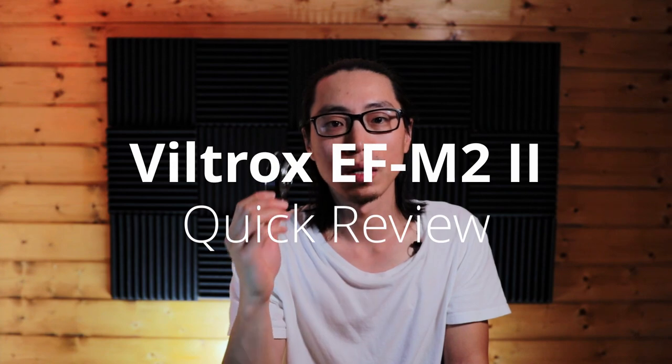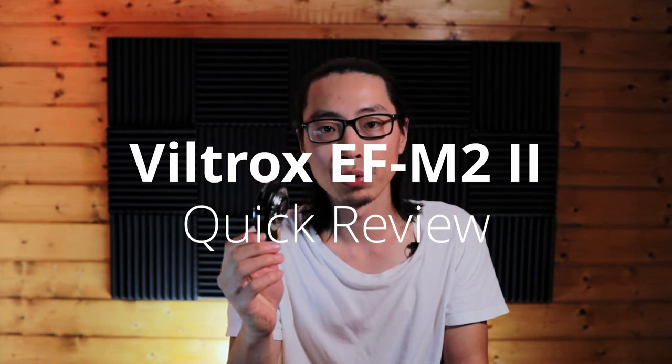Hello ladies and gentlemen, my name is Ming and welcome to my channel. In today's video, I want to do a very quick review of this Viltrox EF-M2 Mk2 focal reducer.